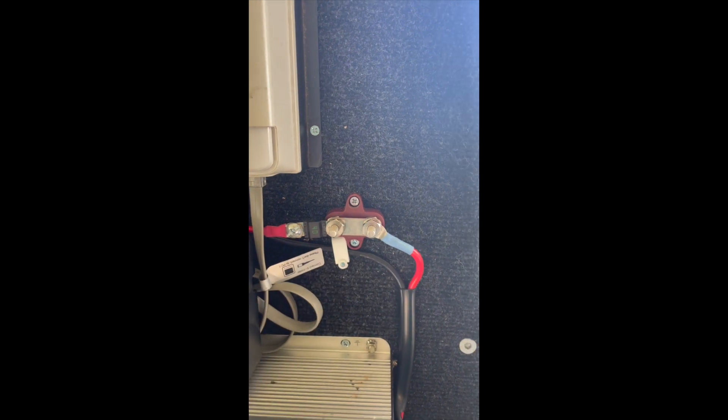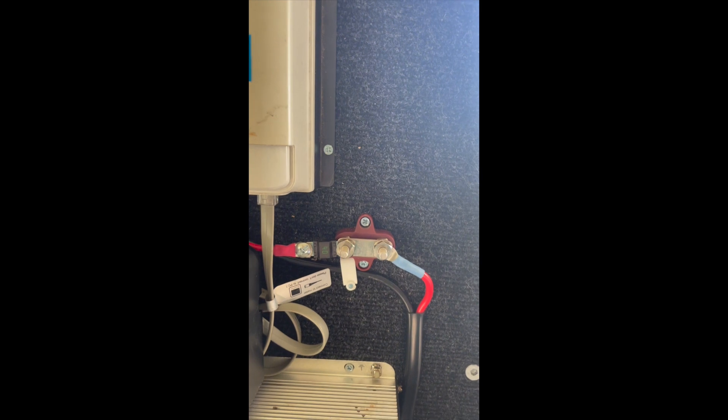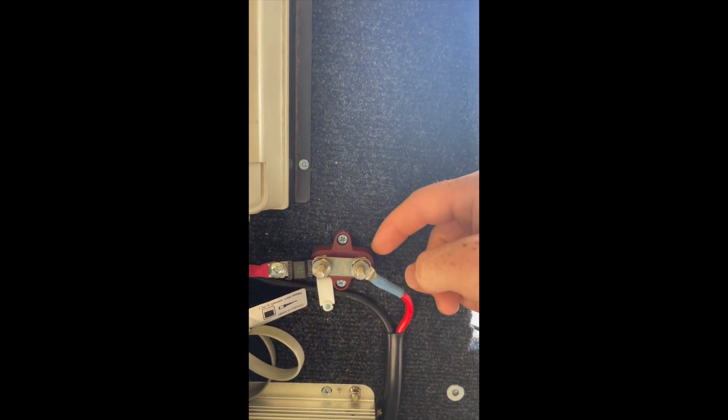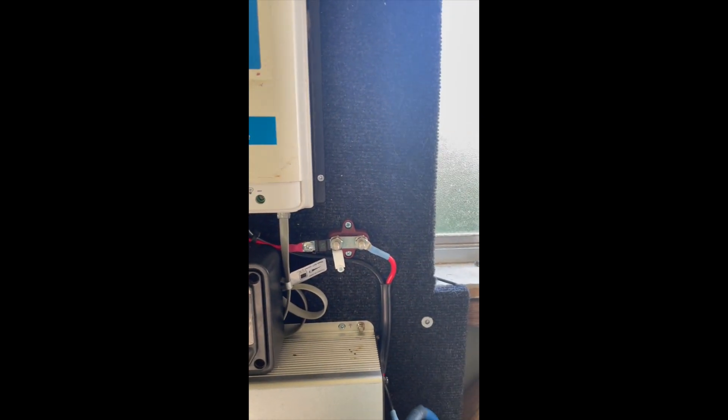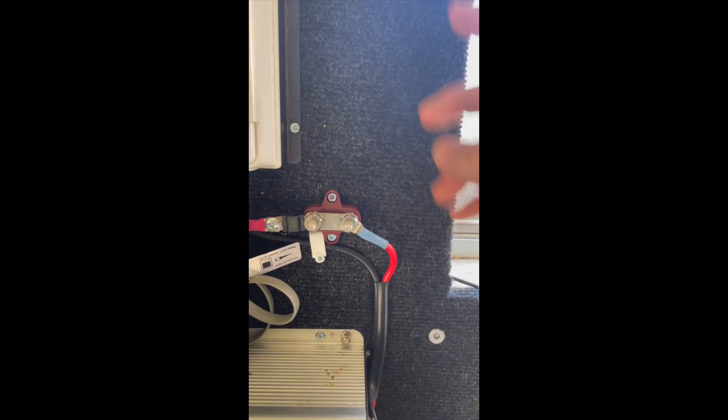The next thing is a bus bar. The bus bar is just a way of distributing power. If I want to put a 12 volt system in here, I can just lug a cable, unscrew it, bolt it on, and run my cable up to wherever you want. It just makes it easy and it's a safe, solid connection to distribute power.